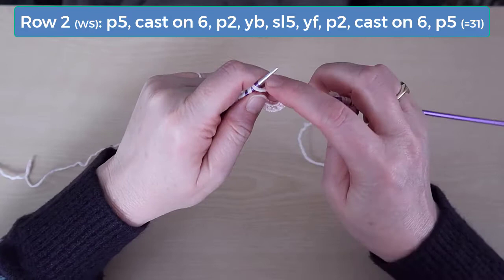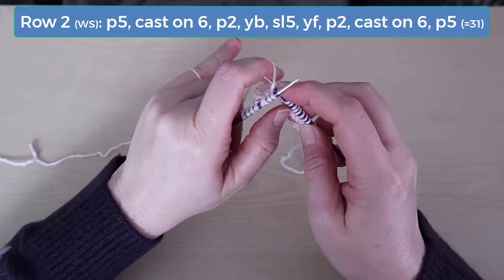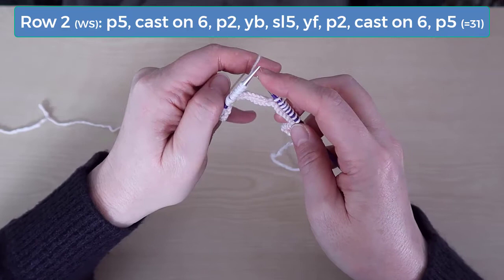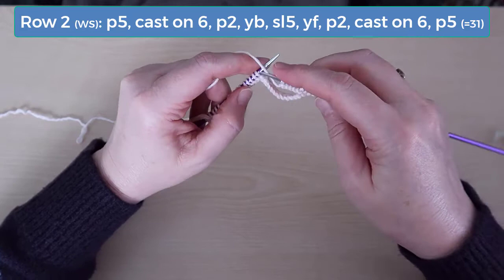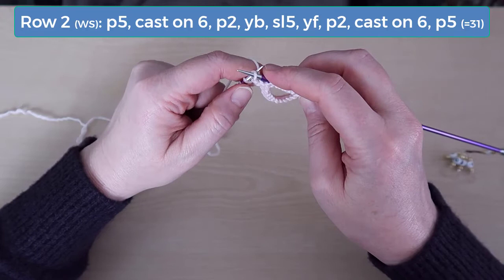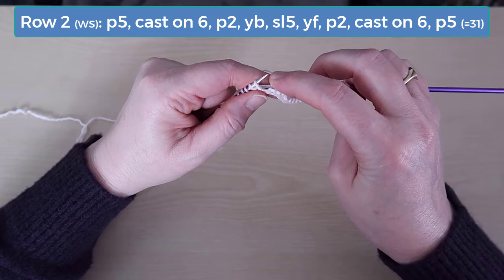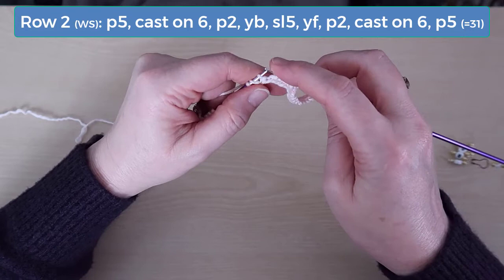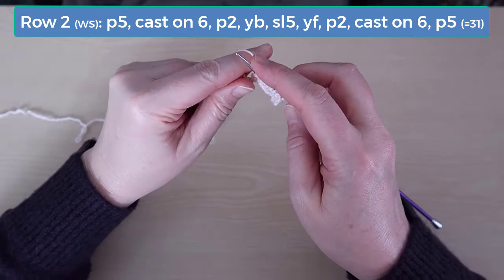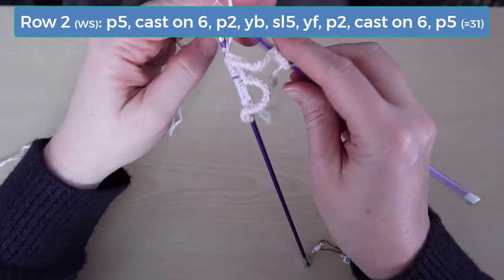Instead, transfer the stitch on the right needle to the left needle by sticking the left needle through the back of the stitch. After casting on 6 stitches in this way, turn your work back so you can continue working row 2. Now purl the next 2 stitches. Take your yarn to the back and hold it there while you slip the next 5 stitches from the left needle to the right needle. Stretch those slip stitches just slightly so that the yarn held in the back isn't tight at all. This yarn will be used to form the lacing type look on the front panel. Now bring the yarn back to the front, again being careful not to pull on that strand at the back. Then purl the next 2 stitches.